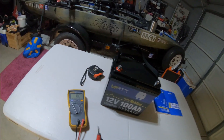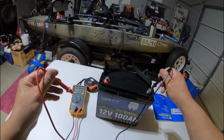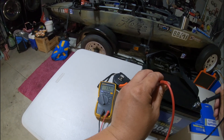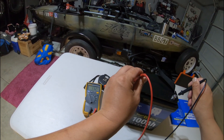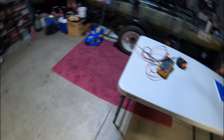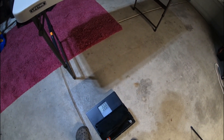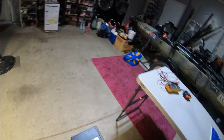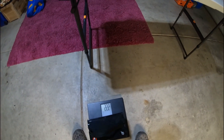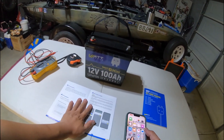I haven't used this battery yet — I just charged it. It was 13.7 earlier and it's currently at 13.2, so I'm going to have to look into that. Let's go ahead and get the weight on it. It is 22 pounds.